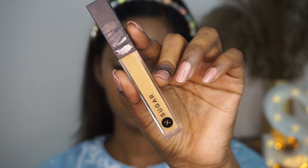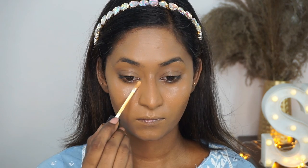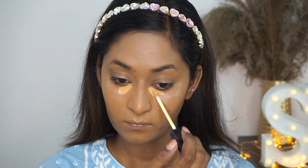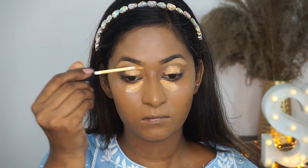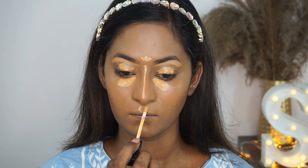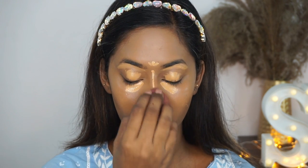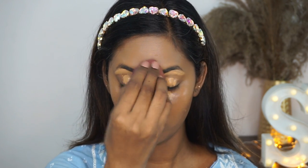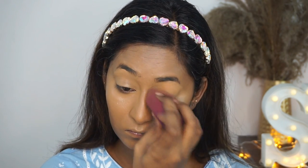For concealer, I'm using the Magic Wand Concealer in the shade Kaan Panna to highlight as well as conceal under my eyes, on top of my eyelids as a base for my eyeshadow, cleaning around the eyebrow area, and highlighting the center of the face. I'm using the same beauty blender to blend out the concealer with a gentle dabbing motion. This concealer is very high in coverage, so a little bit goes a long way.